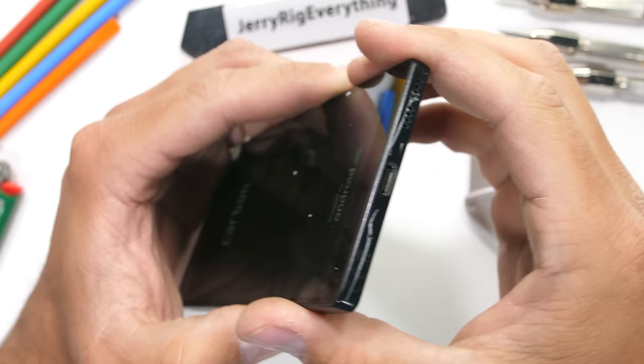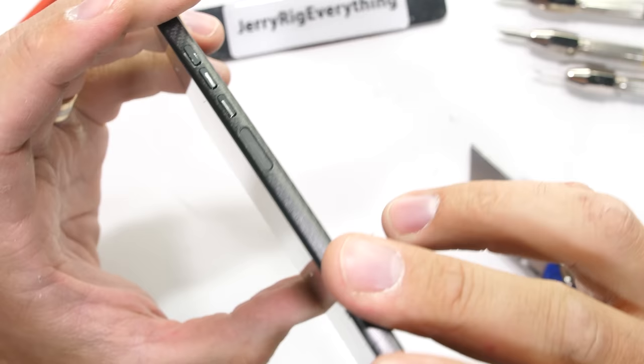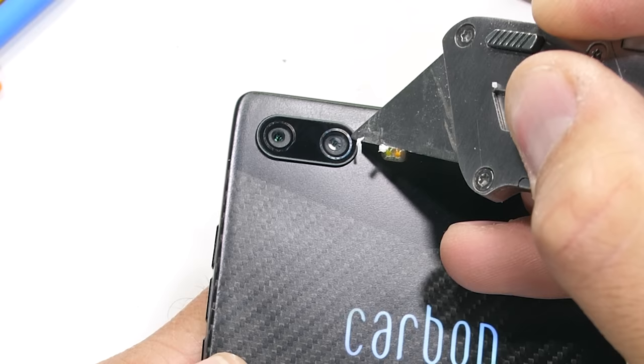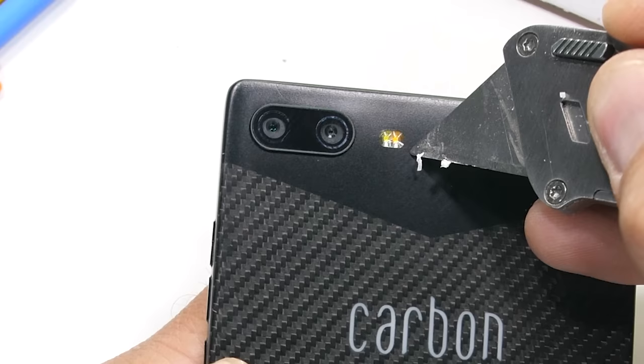The phone just randomly turned off on me, which isn't a good sign. There are two cameras on the back, protected by glass. Both are 16 megapixels and both are the same focal length — no telephoto or wide angle. There is a dual-colored LED flash.